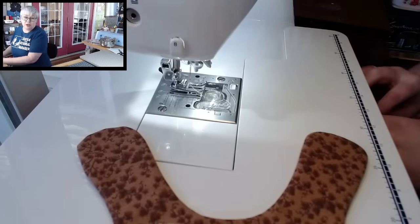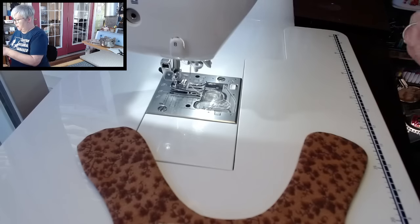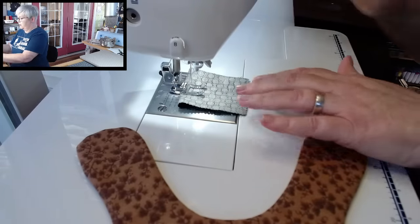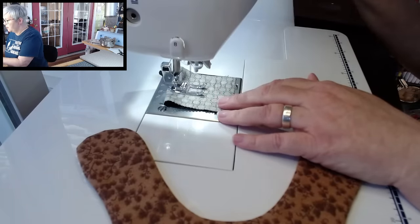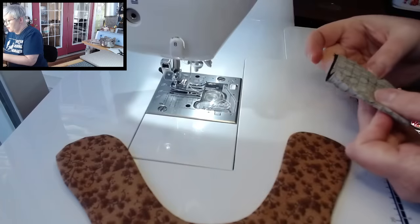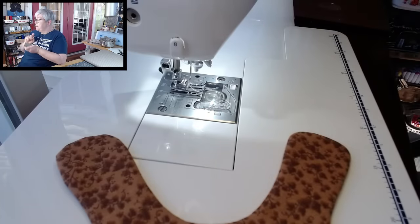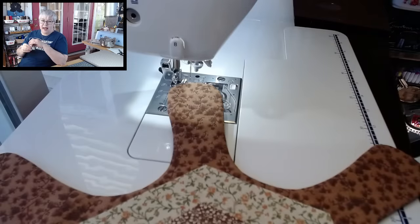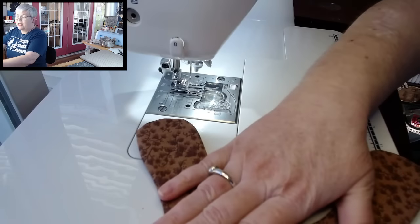I'm going to test a zigzag stitch — I just want a smaller one. The stitch I'm using is 1.0 width and 2.0 stitch length — that's going to give a little bit of a smaller zigzag stitch. It's going through two layers of fabric, a thin layer of batting, and the appliqué itself. I don't think you're actually going to see the stitch because the colors are going to blend in. Come with me as I sew these two hexis down — I like to start with the bigger one first.